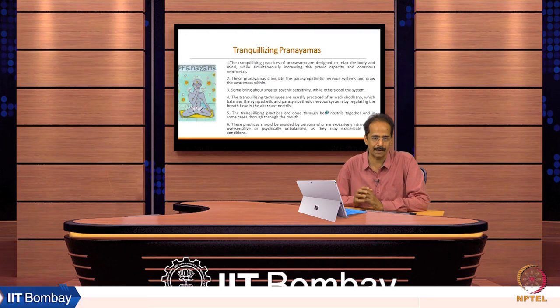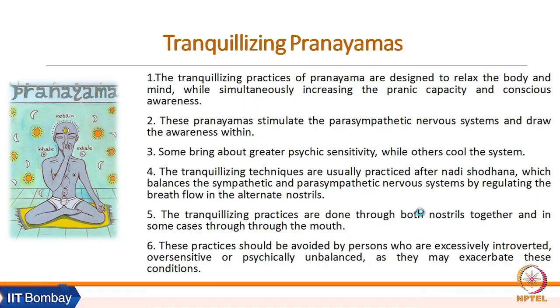The third category of pranayamas are called tranquilizing pranayamas. These practices are designed to relax the body while simultaneously increasing the pranic capacity and conscious awareness. They stimulate the parasympathetic nervous system and draw awareness within. Some bring greater psychic sensitivity while others cool down the system.